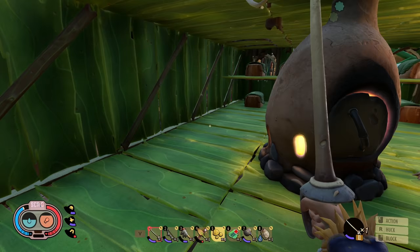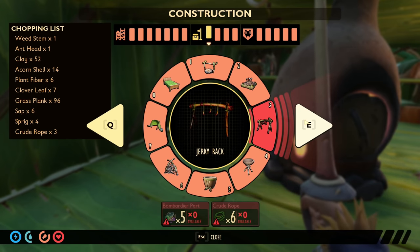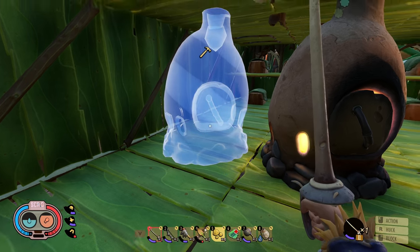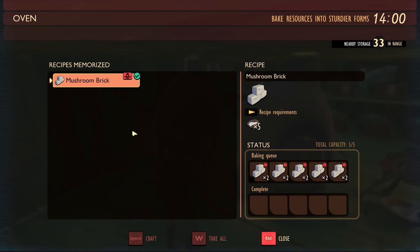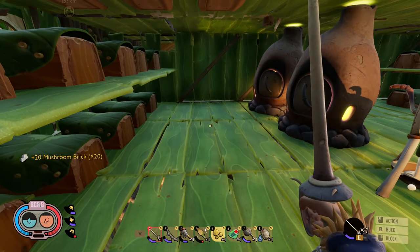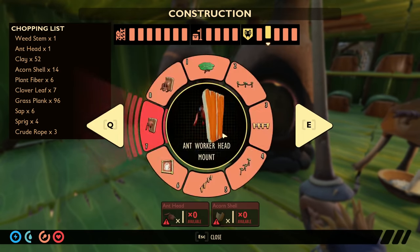We just need to grab the charcoal chunk out of there and we're good. Let's go craft the oven — there it is — and build it. There we go! Queue up all of those, and we've got double ovens running — double ovens, baby! Now I want to make sure my ovens don't get destroyed because ovens are probably the most important thing. I also notice we have an exclamation point on some stuff — we need to go get that scanned.